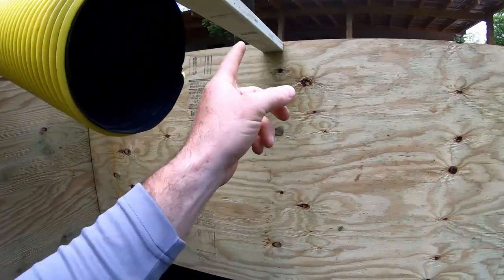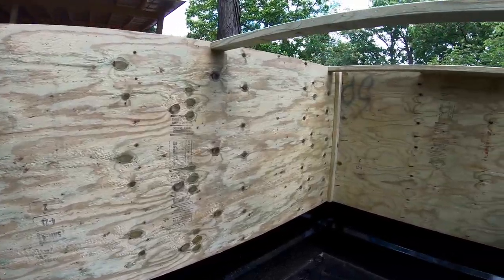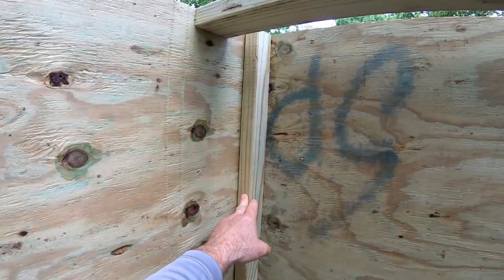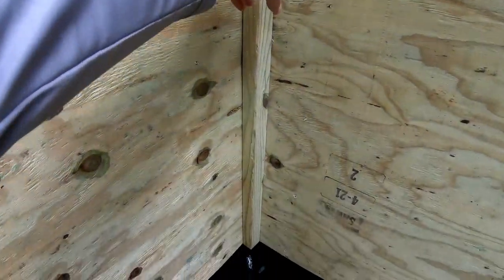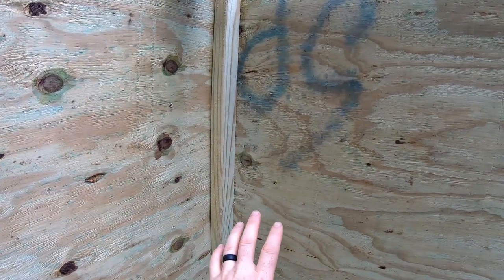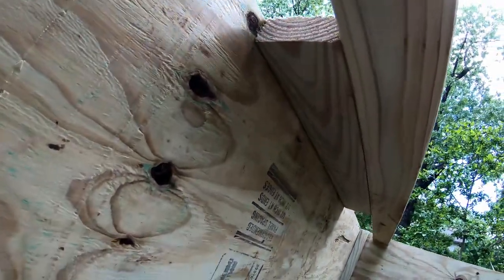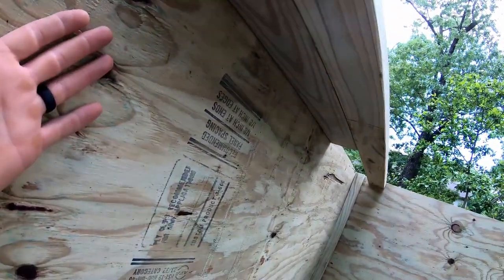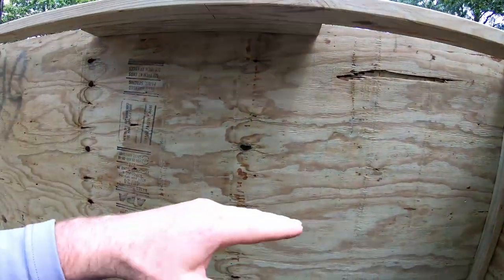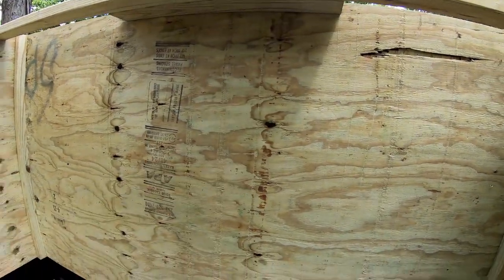Everywhere there's a two-by-four coming up there's one going across — ended up being five total. Up front I put a two-by-two corner piece from top to bottom screwed in from the outside, and also a two-by-four block to keep the top front nice and straight and to keep pressure from leaf debris from pushing it out.